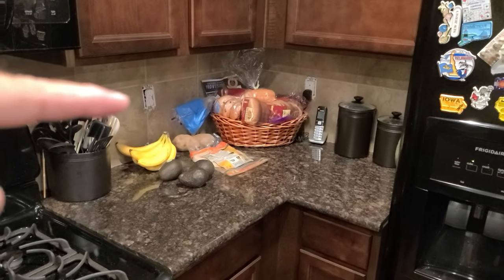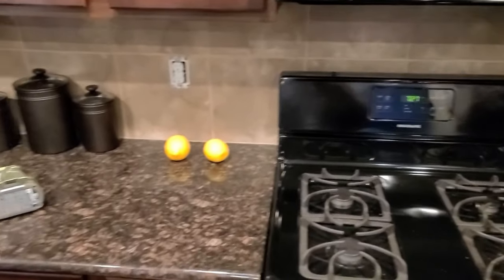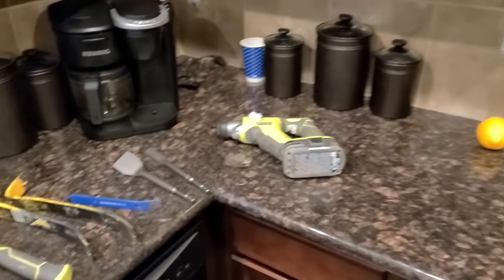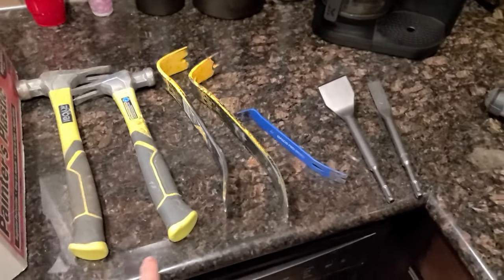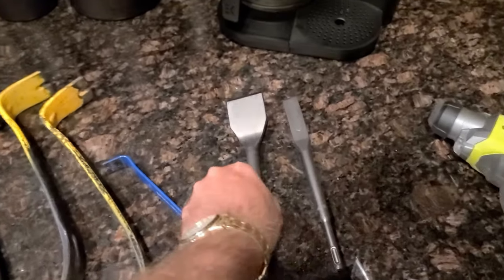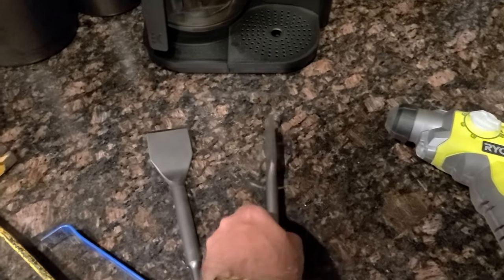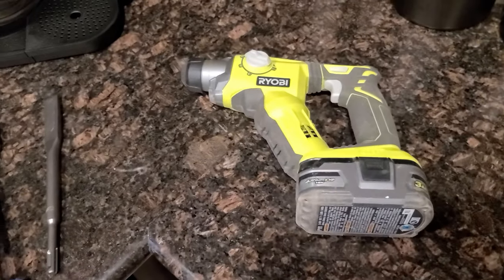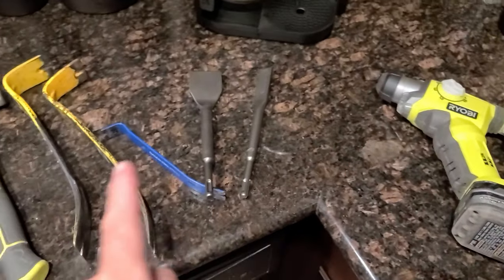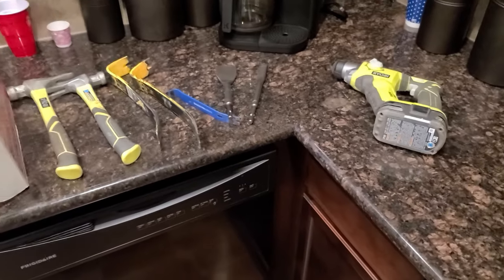I already took off the plug and receptacle covers, and we're going to need to clear off these counters next. What am I going to use? Well, I've got some hammers, some pry bars, and these chippers — this one's offset, which is really nice — and then this small one, and my STS hammer drill. I'll have links to all these things in the description.